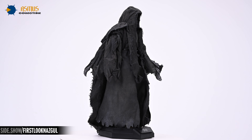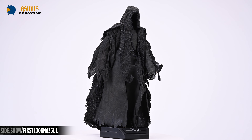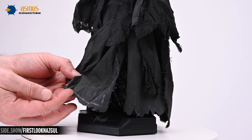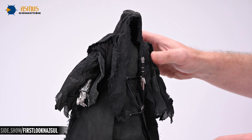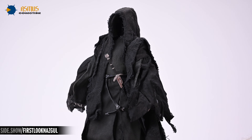Beneath that is a long-sleeved tunic constructed of a tighter weave and of a slightly lighter shade. The next layer is a tabard, lighter still in shade than the outer layers, with a decorative pattern lining its borders. Girded around the wraith's waist is a faux leather belt from which you can hang the weapon of your choice — the Nazgul Sword or the Sword of the Witch King.